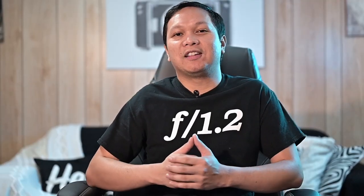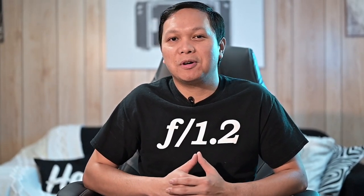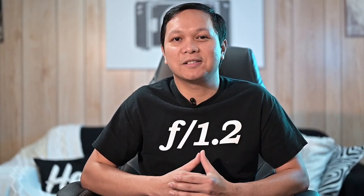I'll post a direct link in the description below. Thanks again for watching — if you're considering getting one or doing research, I hope you found this video helpful. I'll provide links at the bottom so you can check and compare prices on different websites. Don't forget to hit like and subscribe, as that helps me create more content on my channel. I'll see you next time — take care.